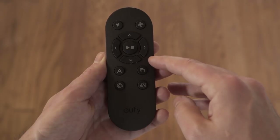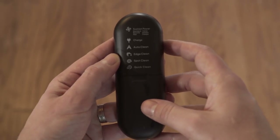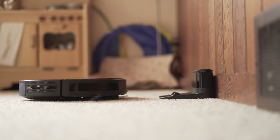The included remote is easy to navigate with a nice holster on the base. On the back of the remote is a key to what each button does. Once in operation, the RoboVac will maneuver around your space, cleaning along its way.